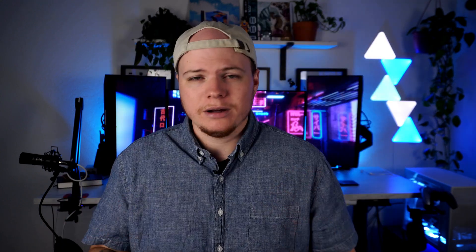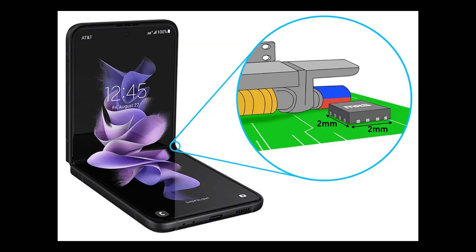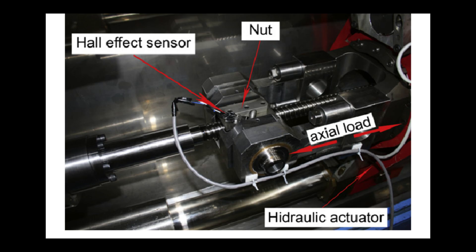Essentially this causes a force on electrons to move, and the Hall voltage is then read. There are two types of Hall Effect sensors: linear, analog, and digital. Hall Effect sensors are used in various devices, from smartphones and cars to military equipment, and have been around for a long, long time.